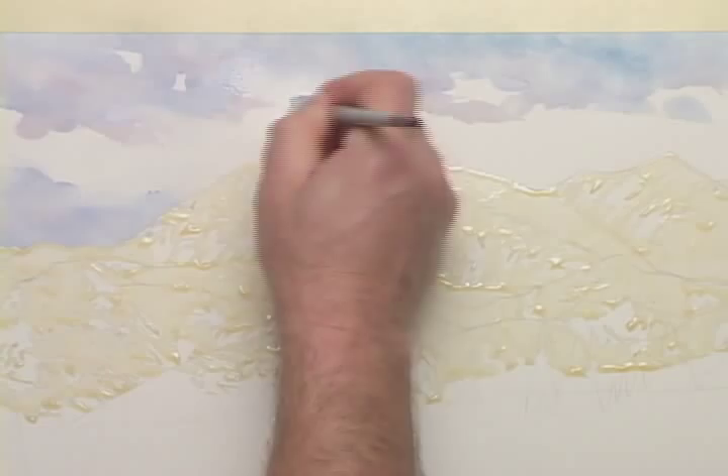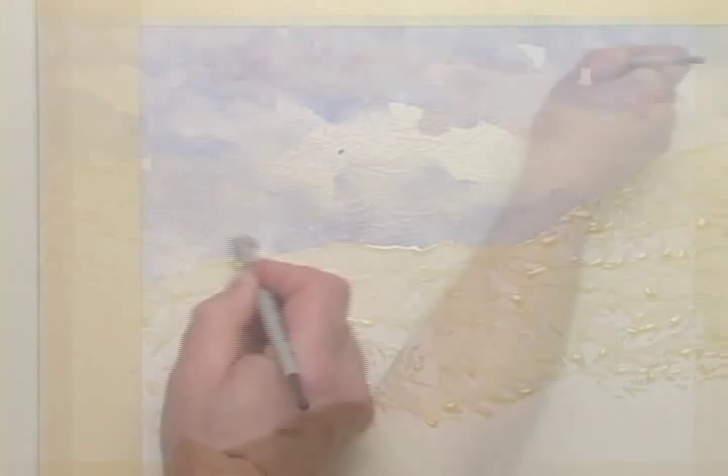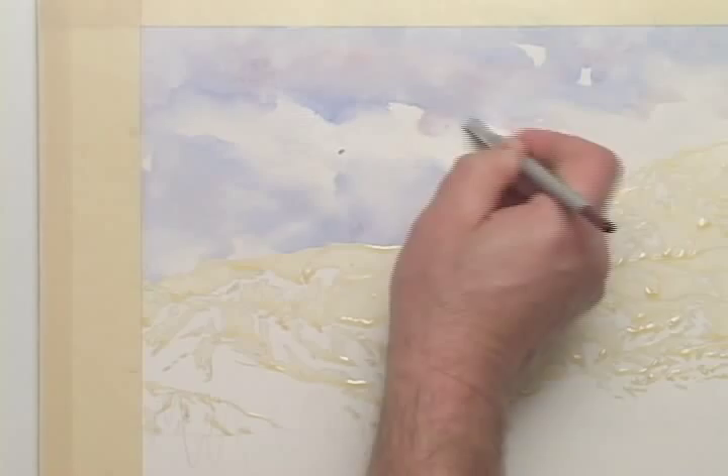I don't want to scrub all of the edges — I'll leave some hard. I want variety. At times I'll lift some of the loosened paint with a tissue. As I scrub, I'll carry some of the lifted paint down into the white cloud area. This will help give the clouds some dimension so that it's not a flat white shape.